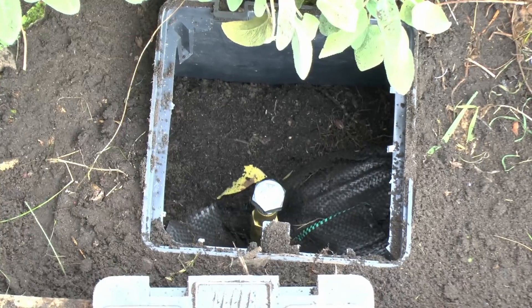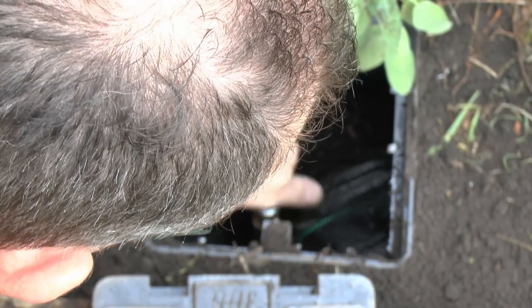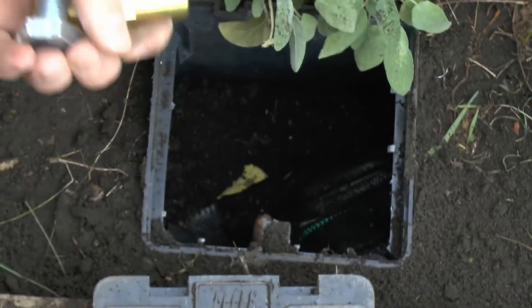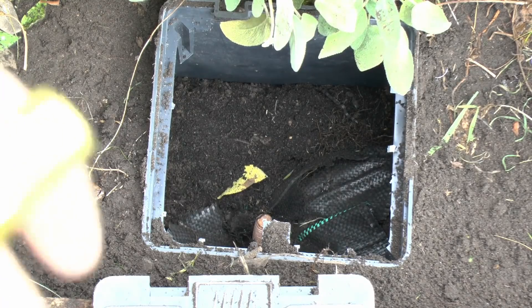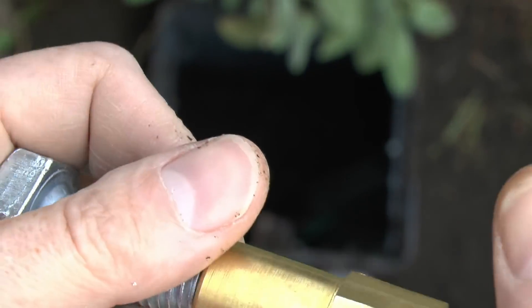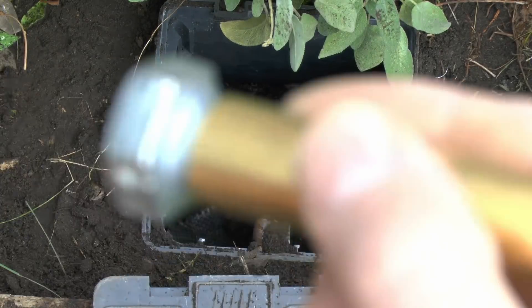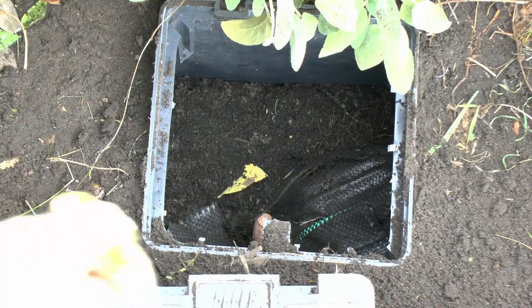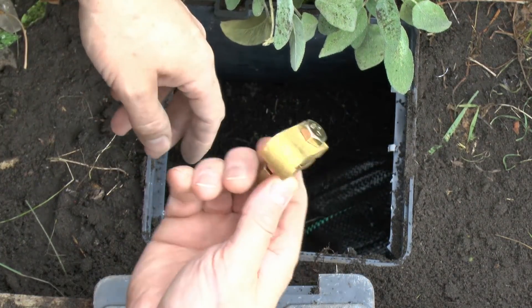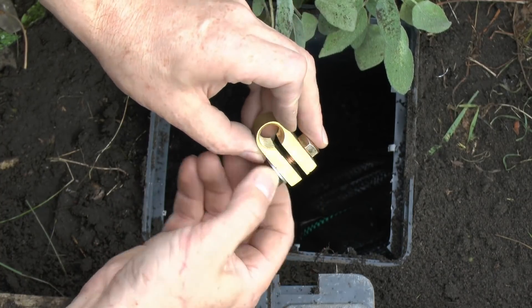So what we need to do now is to remove the threaded part. As we saw in the previous episode, if you wanted to join on an additional rod, then you would thread the other one in here and then continue driving it in the ground. Now this is only for demonstration, so we're just going to go with the one rod and keep that for future use. So the final thing is to attach the threaded clamp piece here — it's threaded inside and then you can tighten it up afterwards.